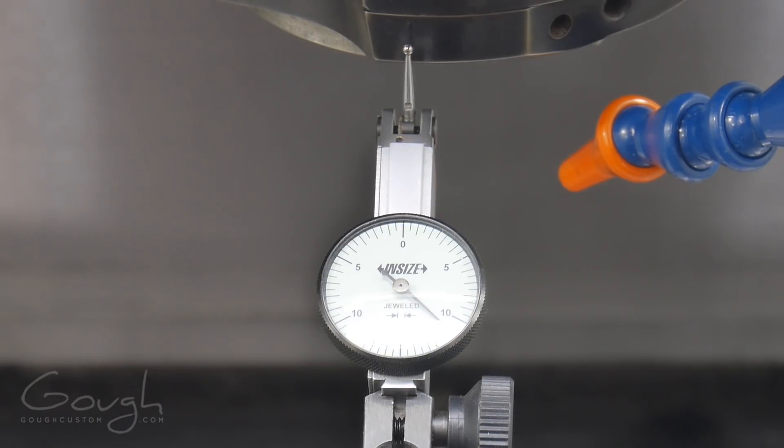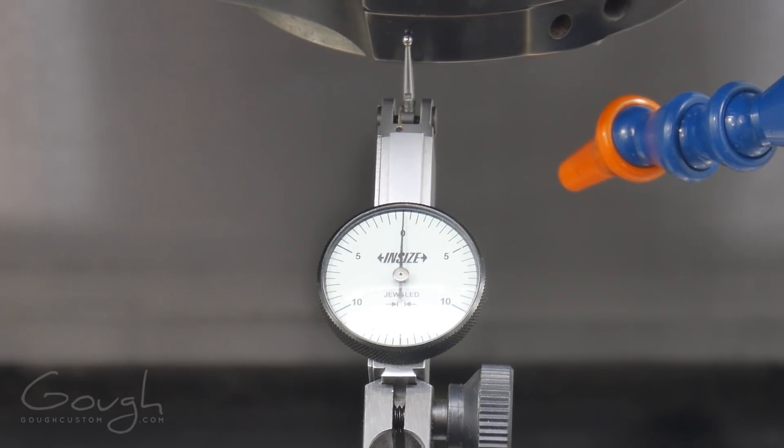To measure the lost motion in the Y axis, we're going to put an indicator up against the outside of the spindle housing and move five thousandths away from the indicator — we should see the needle move from zero to five. We can see that it moved but didn't quite move exactly to the five mark. So I'm going to line it back up with zero and add two ten-thousandths of an inch of backlash compensation.